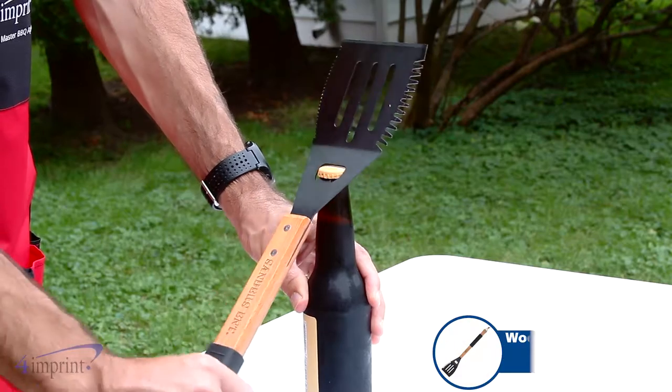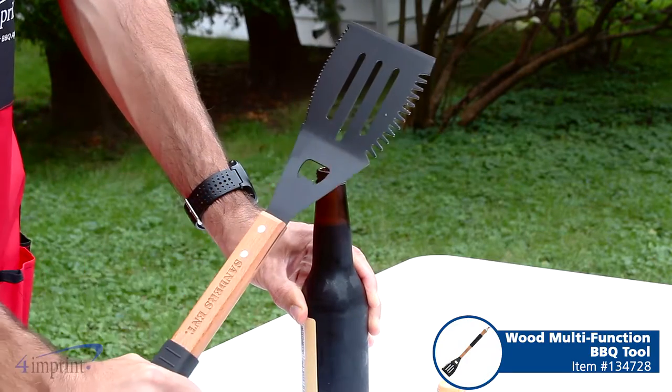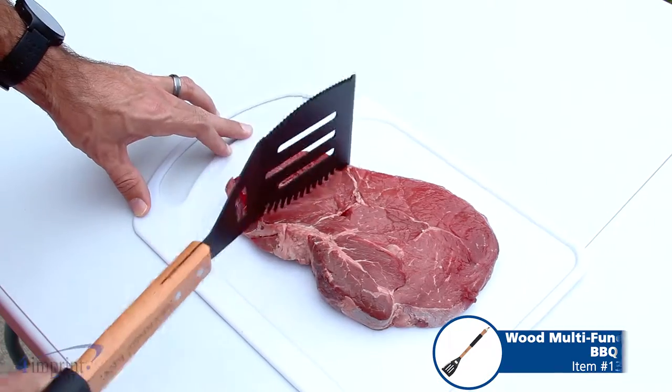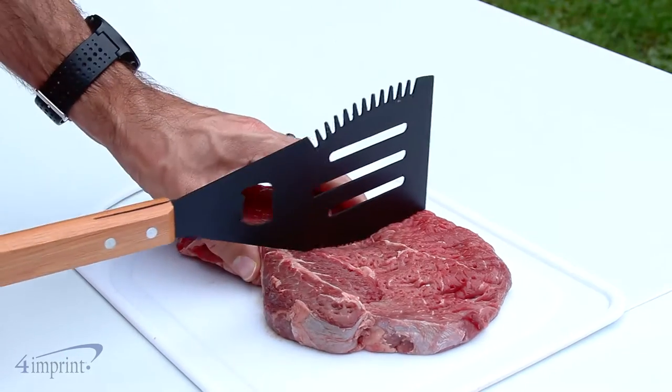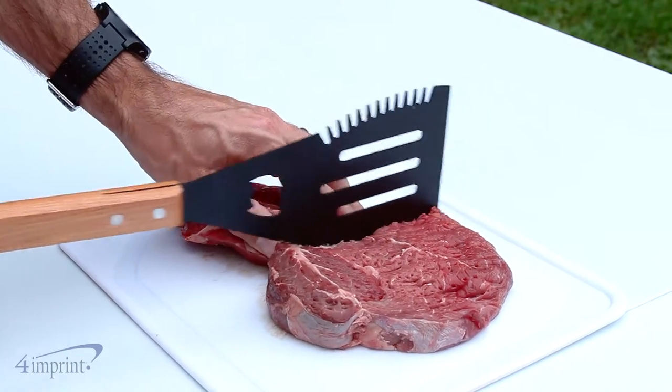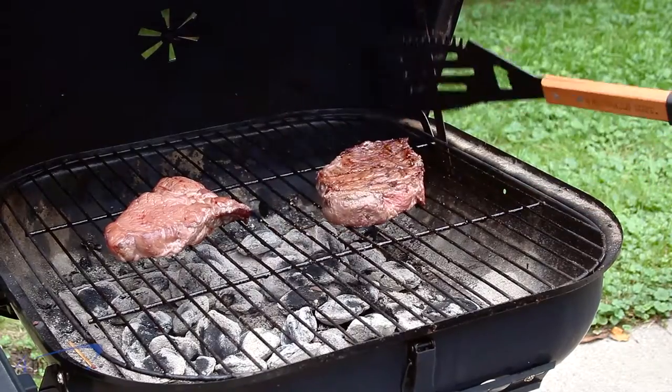This barbecue tool features a bottle opener to open your favorite bottled beverage, a meat tenderizer so you're able to get your meat to your desired tenderness, a steak knife to cut up steaks and other meats, and a spatula to help you flip over meats on the grill.